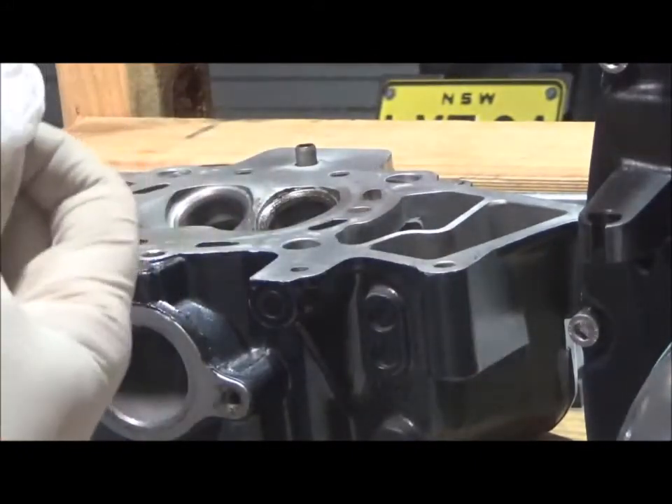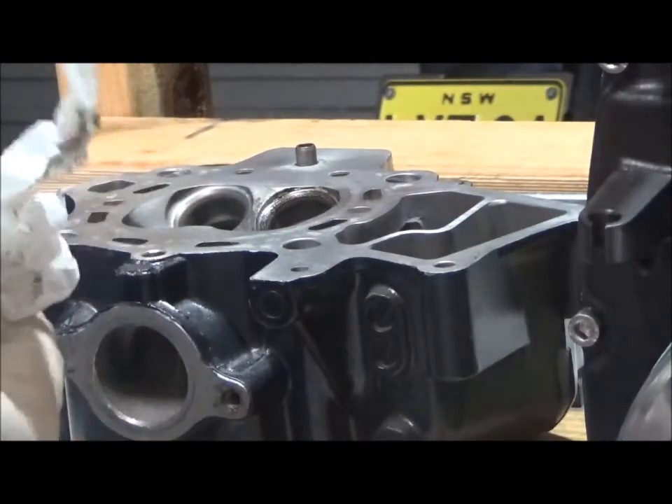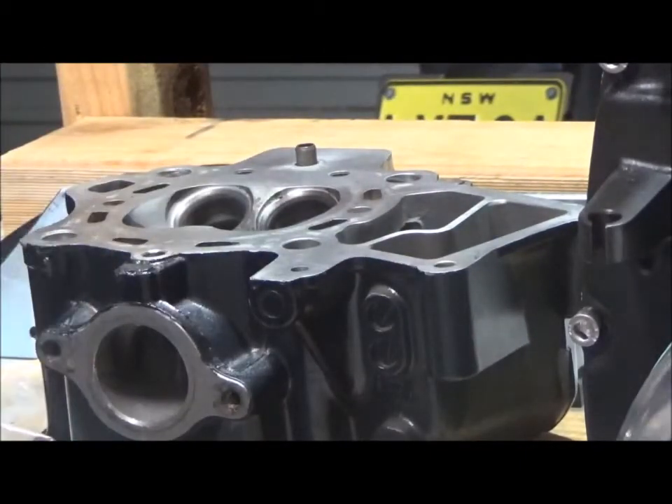That should create a much better seal. I'll do them all, keep them in order, and then I'll wash all the lapping compound off.